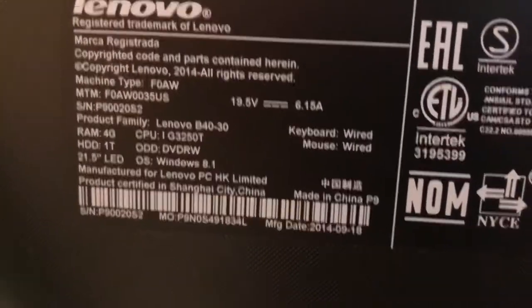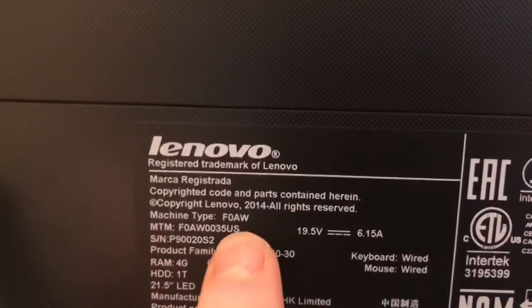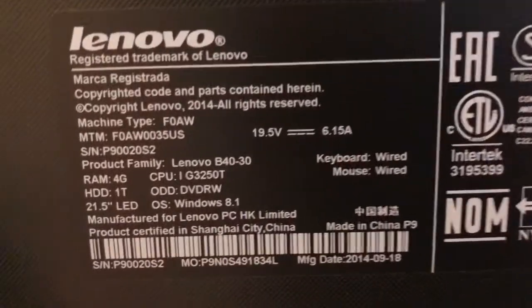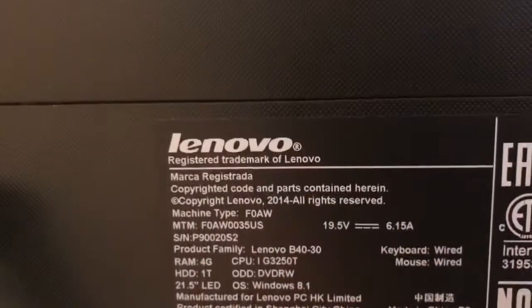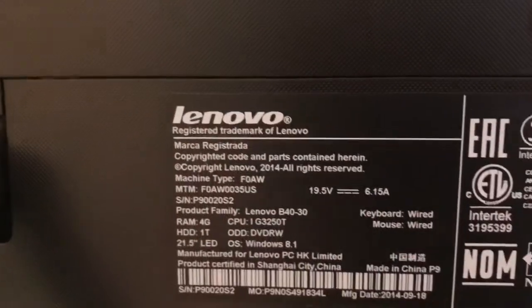Here's the touchscreen computer. To determine what kind of specs it needs, you would need to look at the back of it — the machine type, that's the model number. You can search on Google and find out the specs, just find out how much memory you can add. Currently this would only have four gigabytes of memory, so we're going to add another stick.